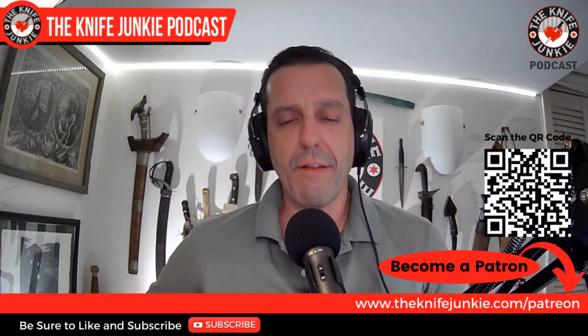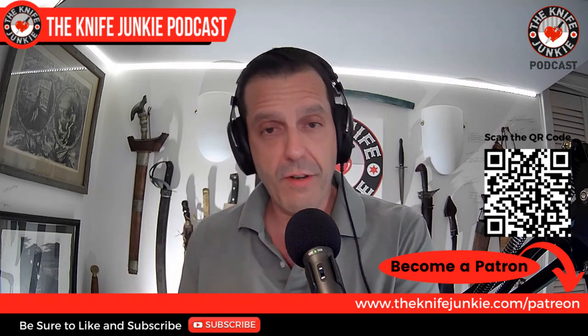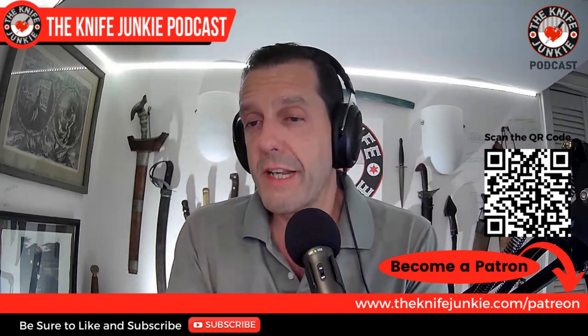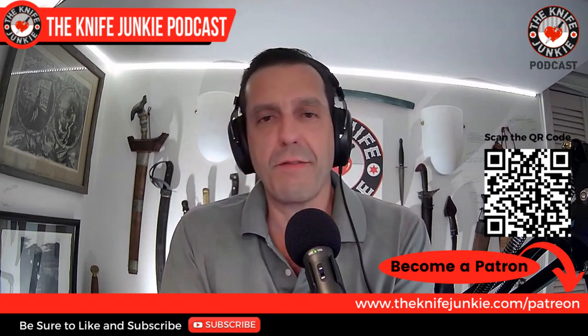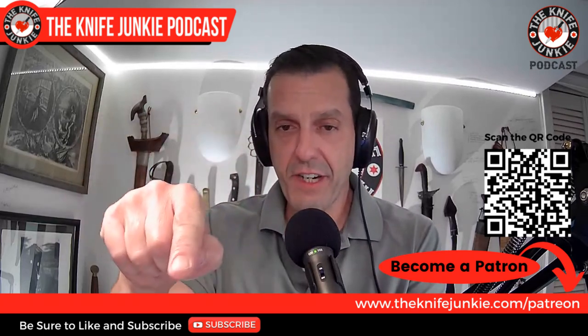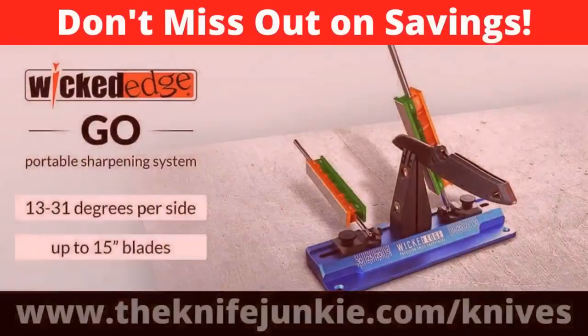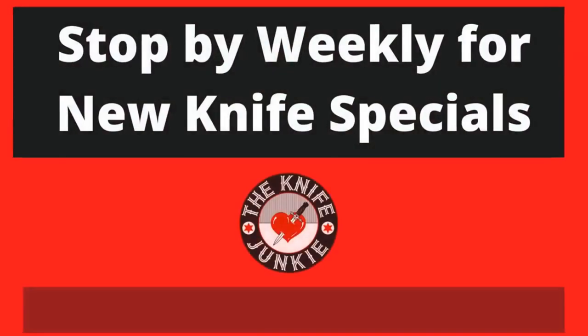If you like the show and want to help support it, go over to Patreon and check out our three levels of support. They include knife giveaways and exclusive material — whether it's exclusive interview material, or you get to see me sometimes get beat up by my buddy Ian. Go to theknifejunkie.com/patreon. If you're a knife junkie, you're always in the market for a new knife — we've got you covered for the latest weekly knife deals. Visit theknifejunkie.com/knives through our special affiliate relationships for weekly knife specials. Help support the show and save money on a new knife.